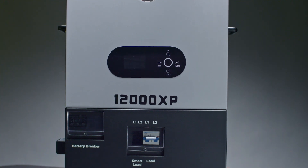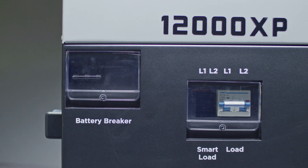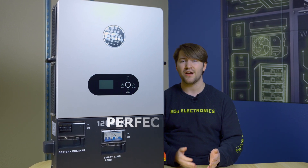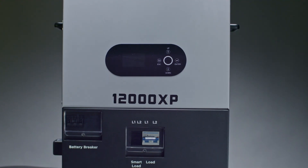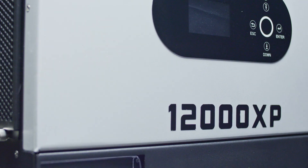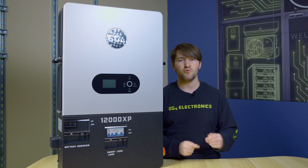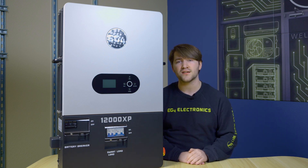The 12000XP has a lot of industry-leading specs. We have a 480-volt max input PV voltage and 44-amp ISC inputs on the MPPTs, which means you can parallel and stack a lot of panels. The main thing is a 24-kilowatt solar input bus, meaning the 12-kilowatt AC output and the 12-kilowatt DC charging to your batteries can be run at their maximum continuous simultaneously. As an off-grid user, you're able to power everything you could possibly want in the daytime while still keeping your batteries topped off, ready to go as soon as the sun sets.